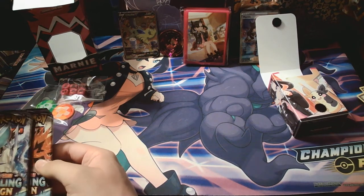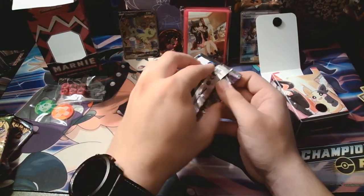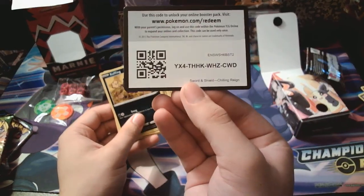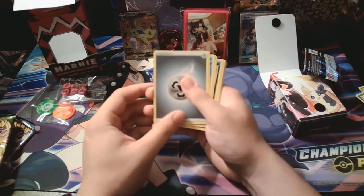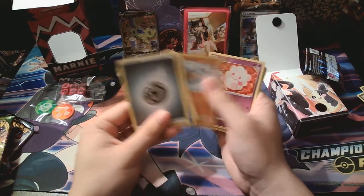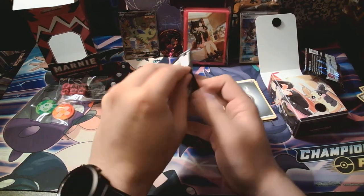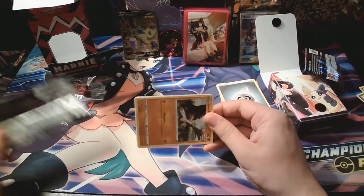I'm gonna go for Chilling Reign first — say screw it. I opened my first Chilling Reign Elite Trainer Box right there, the only one I've opened so far, and I really got nothing out of it. I haven't been doing much lately in terms of Pokemon, but I've been trying to keep up. Everything is so expensive now, so it's kind of hard. I was excited for this though. I figured why not spend the money on it? Because it's Marnie and I know everybody really likes Marnie.